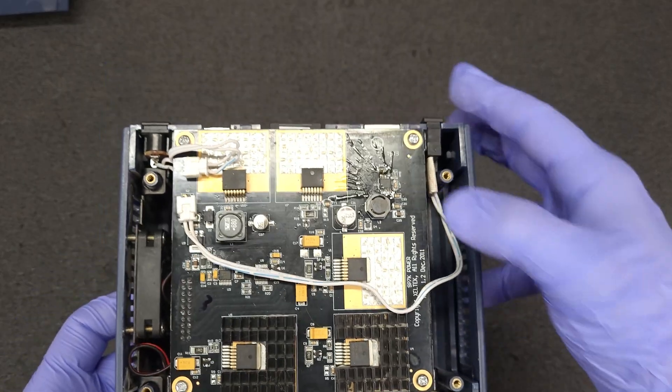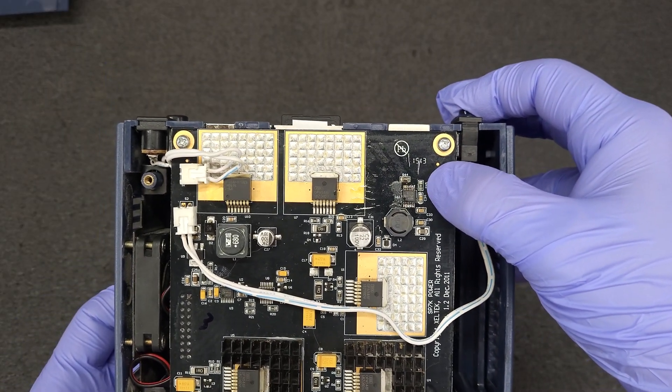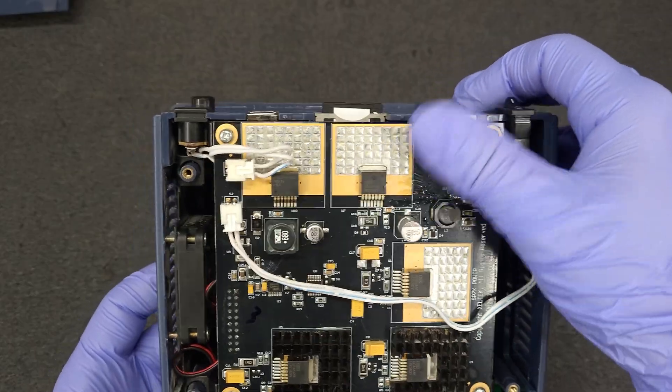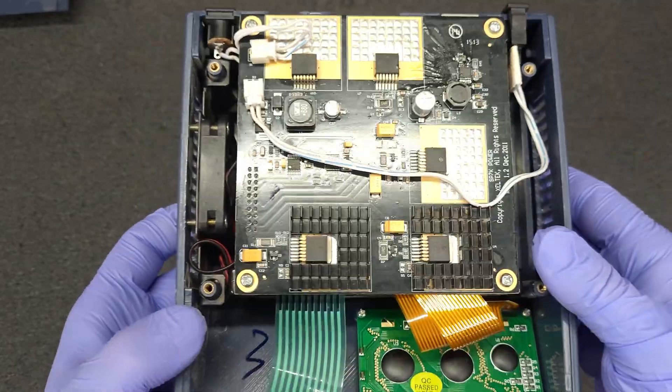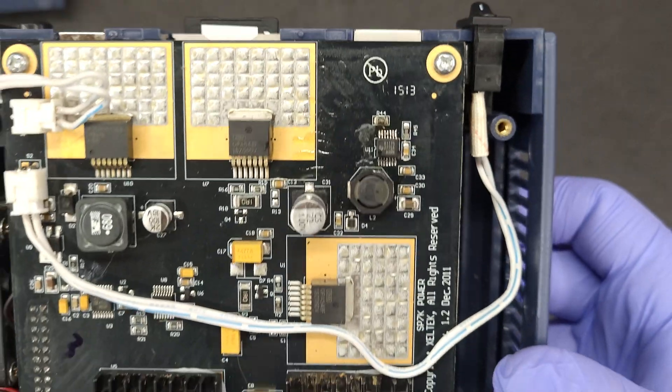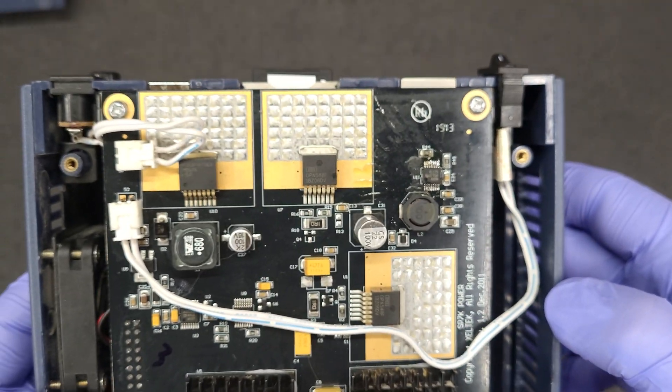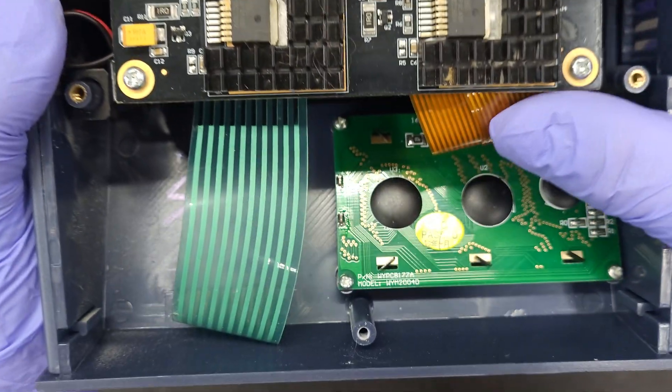Looks like — not sure if that's flux — yeah, it looks like flux. Wonder if that's factory or a factory repair.